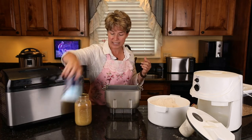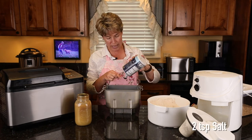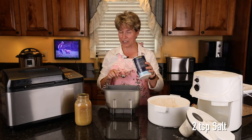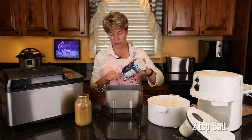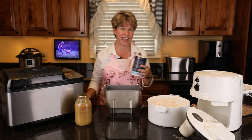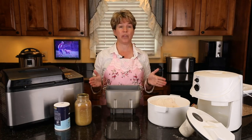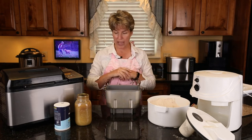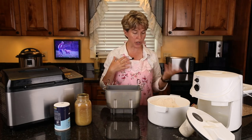The next ingredient is salt. This recipe calls for two teaspoons. I've had it work fine with one teaspoon — it has a slightly more flat texture, but if you're on a low-sodium diet it will still turn out, it just doesn't have the same flavor. So that's water, oil mixed with applesauce, and honey — which you can also substitute with brown sugar or cane sugar.